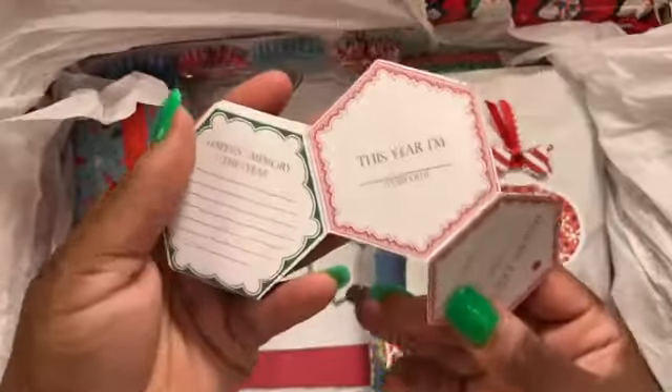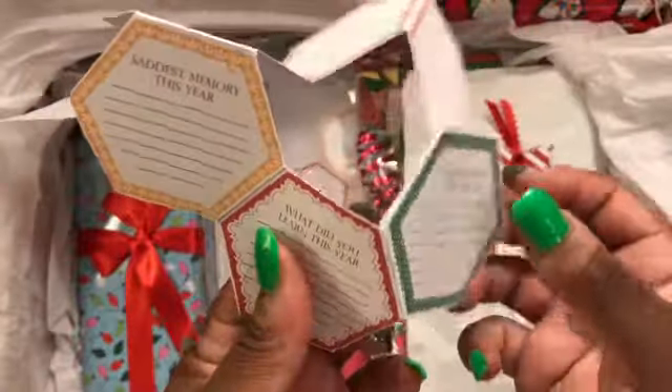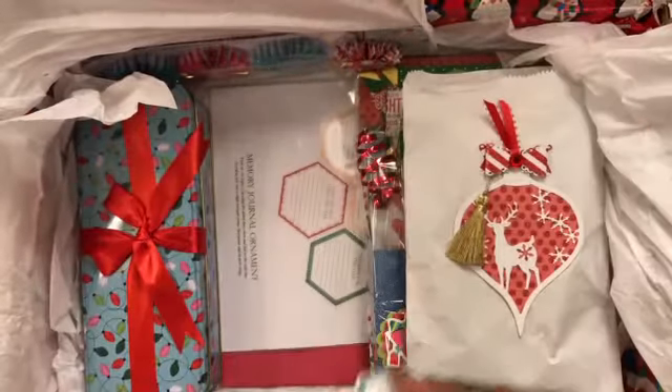Then it unfolds like this and it says: this year's happiest memory, this year's saddest memory, what did you learn this year, thankful for this year, and hope for next year. When you print it out it prints like this and there are dotted lines to show you how to cut it out. It's called a memory journal and I'll include the link below.